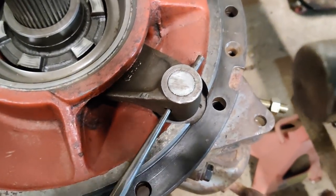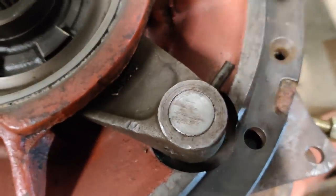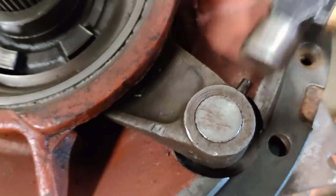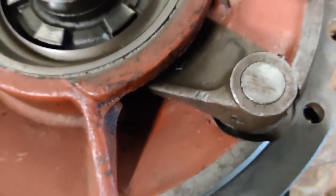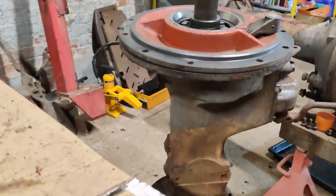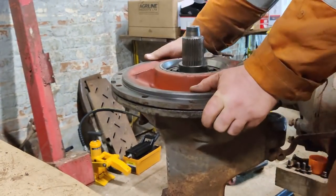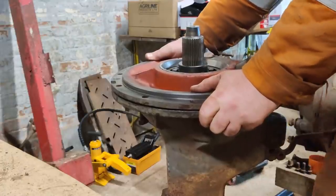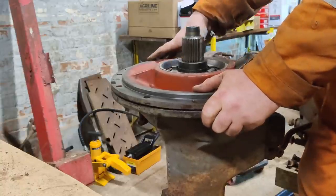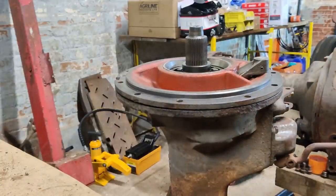I've used a taper punch to line the hole up and now I'm just gently going to tap that pin into place. You can see how the diff lock works - when I push on the pedal, every time I push it, it rises up and engages those dog teeth. Two little screws to hold this together, just hold that carrier plate into place, and then we'll see about lifting it up and getting the trumpet reattached.